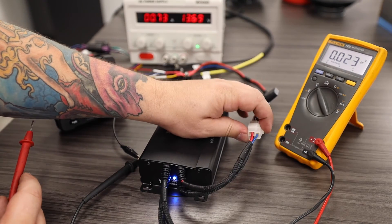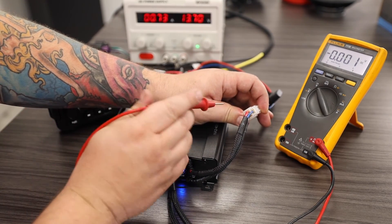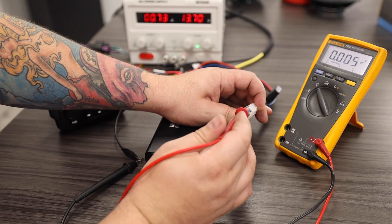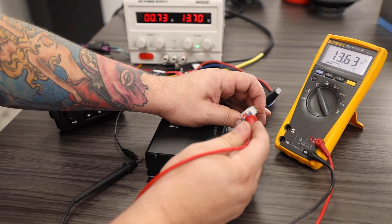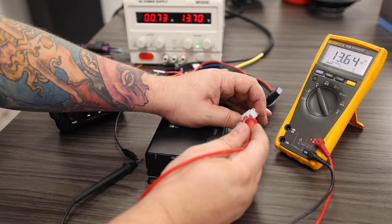Another way I could test on these NA2 amplifiers is at the back side of the connector. I can place my probe inside and read the same 13 volts. I'm also going to go ahead and test my remote wire here and it is also at 13 volts, indicating that my radio is outputting the proper voltage to turn the amplifier on.